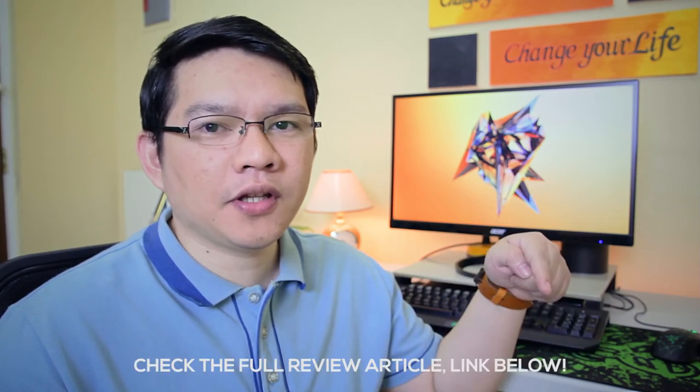And there you have it guys, thank you for watching. Make sure to check the full article link in the description below. I'm also going to put a link to where you can get this monitor. Subscribe if you like this, and see you next time. Thank you, have a great day.